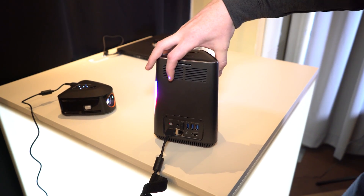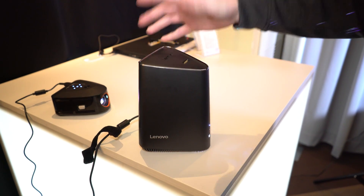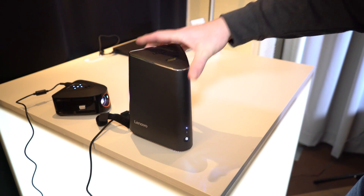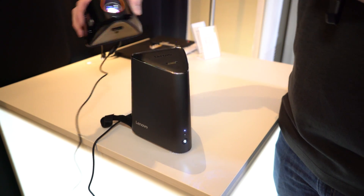It will start at $849, but that will not include the GPU. We couldn't get a clear idea of what the actual price will be with the GPU included. What you do get for $849 is this piece as well.